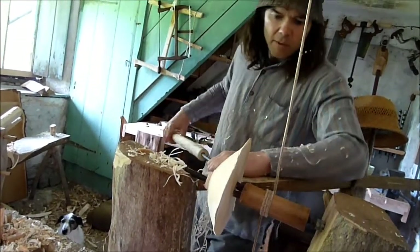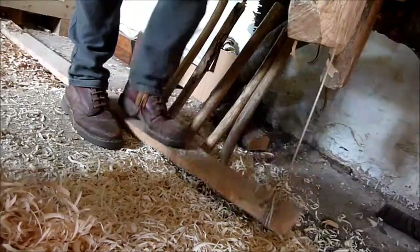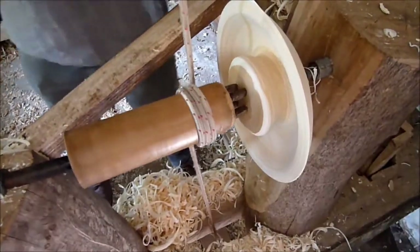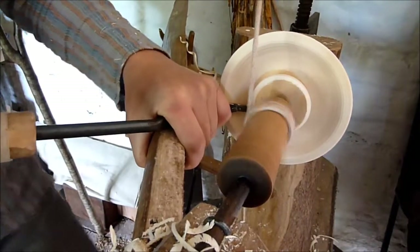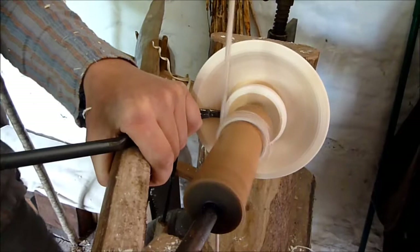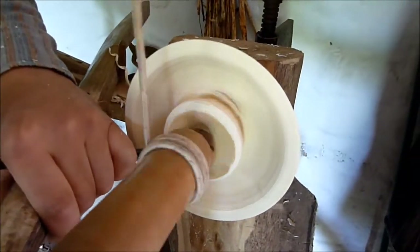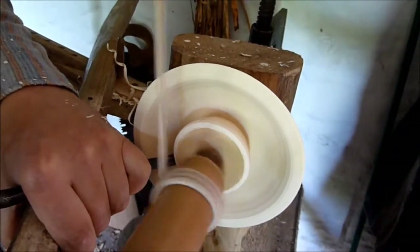Just do a bit more at this end — just allow me to get under there, like that. And then I just need to follow the inside curve of the bowl. It hasn't taken long.